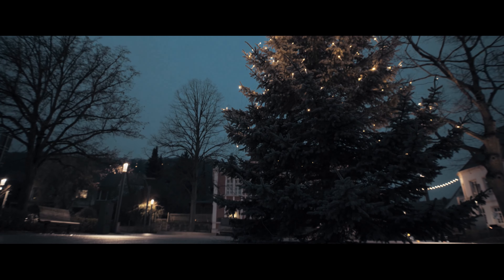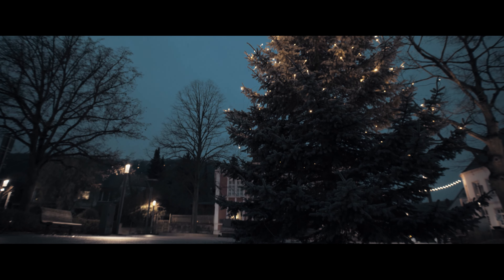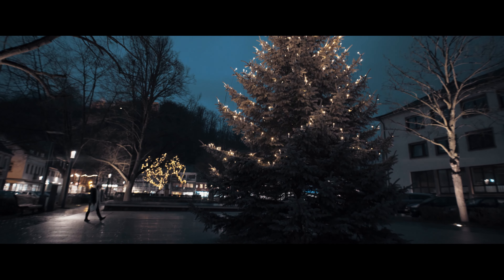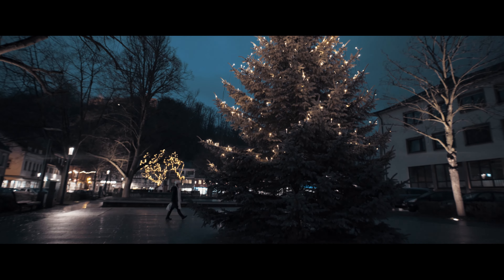Now that you guys saw what this lens is capable of, it's time for me to share my thoughts. When I first looked at this lens at B&H, I thought I was going to be able to screw in an ND filter in front of the lens. However, when I tried to screw in a filter, it did not work. If you know how to do it, please let me know, because the glass in front of the lens is actually sticking out and you cannot screw anything in there. The only way you can use filters with this lens is if you have a matte box, and I'm not trying to do that.